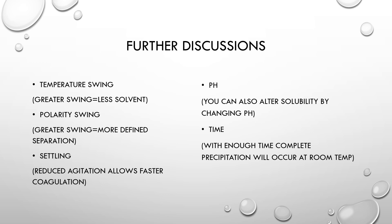As stated earlier, temperature swings will cause precipitation, and you can magnify that effect by swinging even greater. Starting with a hot solvent and then cooling it very cold means you could use a lot less solvent — a hot solvent can have anywhere from 10 to a thousand times greater effect. The same applies to polarity swings: a much greater polarity swing results in a more defined separation. Settling is also important — allowing more time and reducing agitation is crucial. By reducing agitation, you not only allow faster coagulation, but the coagulation tends to be bigger and more clumped together, which reduces filtration time.